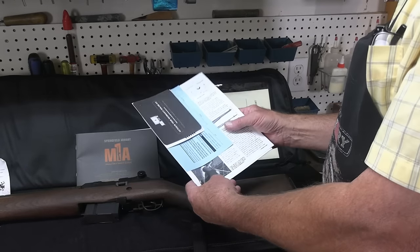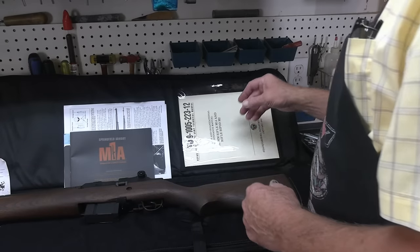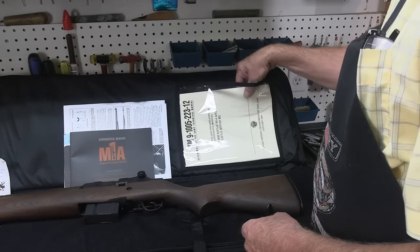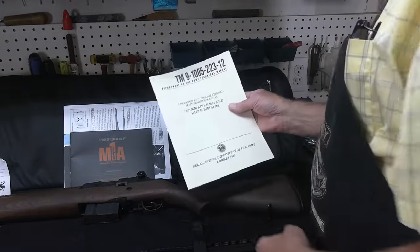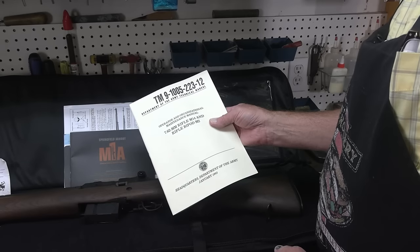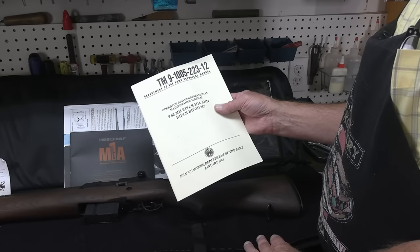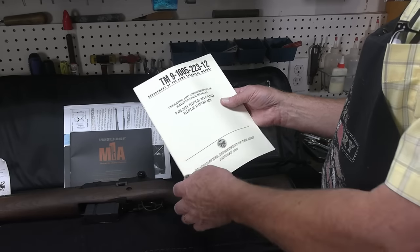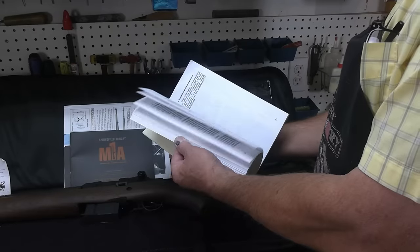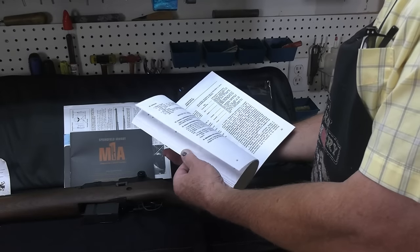Some guns are prone to slam firing. Certainly any rifle or handgun that has a floating firing pin — as this rifle does — can have that floating firing pin slam forward along with the bolt right into the back of a cartridge. And here is TM 91005223-12, a technical manual about the 7.62 millimeter rifle M14 and rifle bipod M2, published January of 1963. This covers military cartridges issued with it at the time.